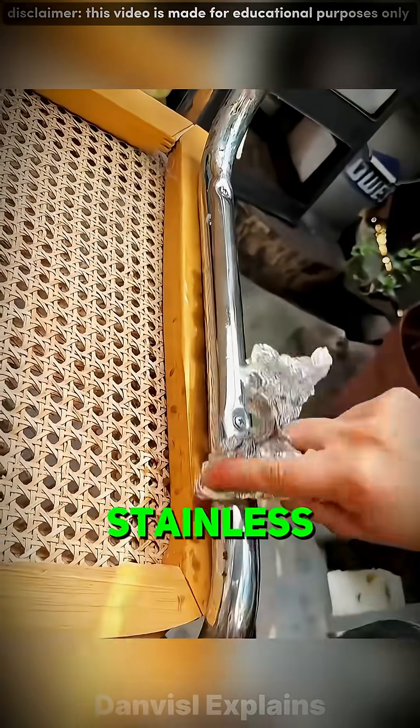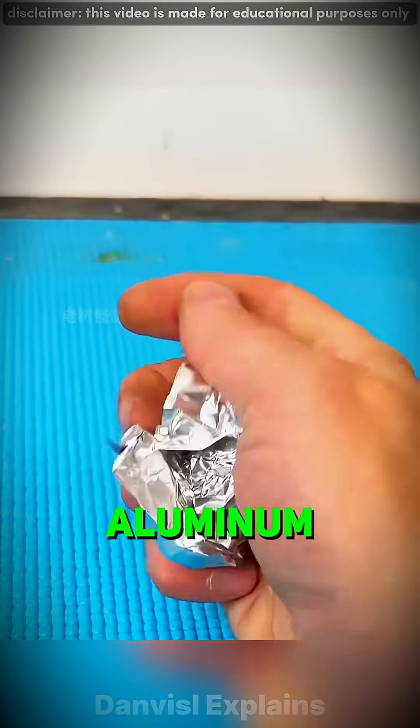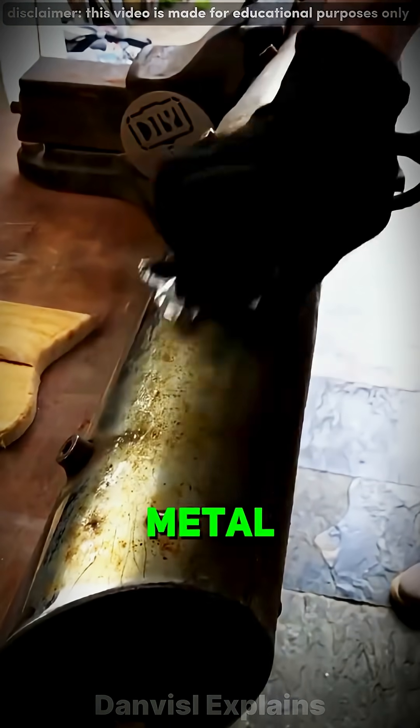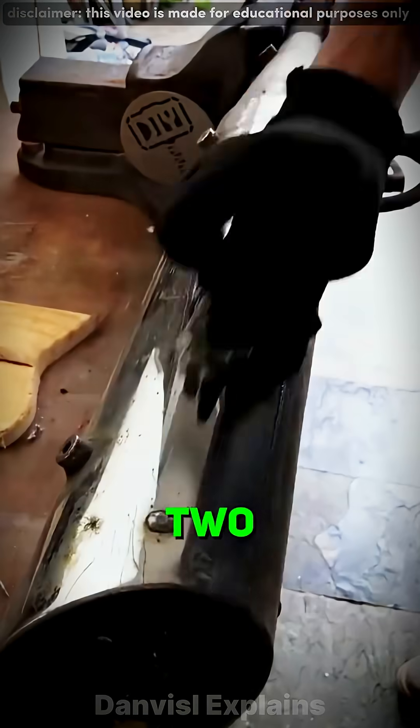Did you know you can wipe rust off stainless steel using just foil? The trick is in the aluminum. Since aluminum is more reactive than iron, it gives itself up first, turning rusty iron back into solid metal. Meanwhile, the friction scrapes away flakes — a perfect one-two punch against rust.